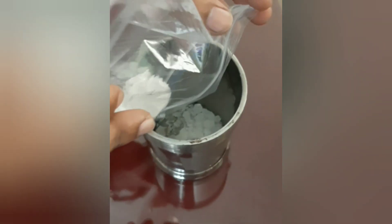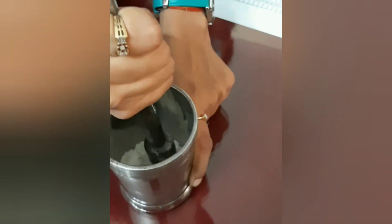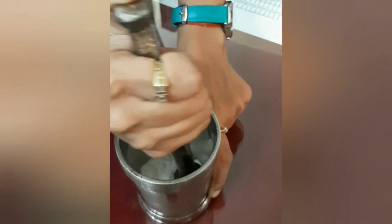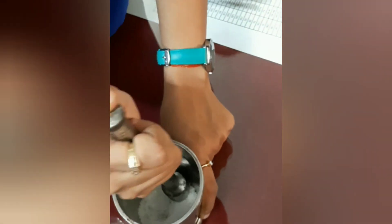Now all you got to do is mix all the four ingredients together in a mota vessel. Here we have put 20 gram Bhimseni Kapur in the mota vessel. Now crush it well so that you get a fine powder out of it.